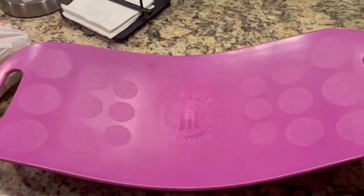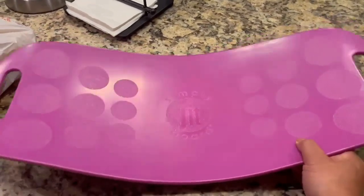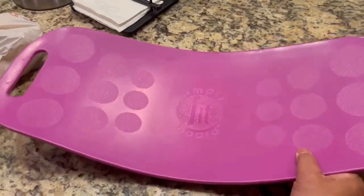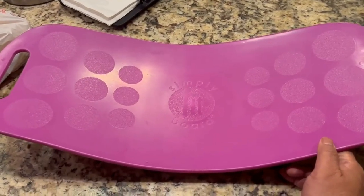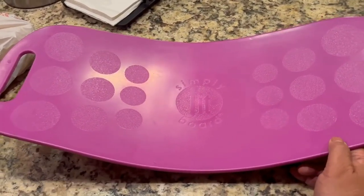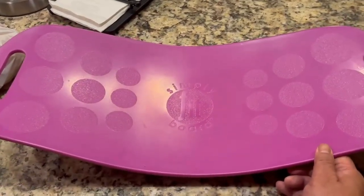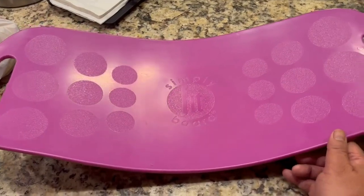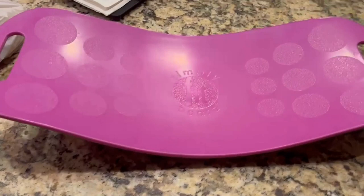As you are balancing yourself here, it might look sturdy but I'm afraid it is going to crack, and I'm afraid that it will hurt me or my wife when we use this Simply Fit board. So durability-wise, that is questionable.